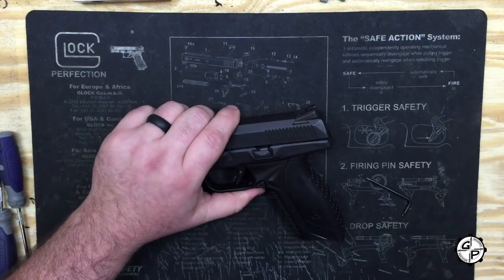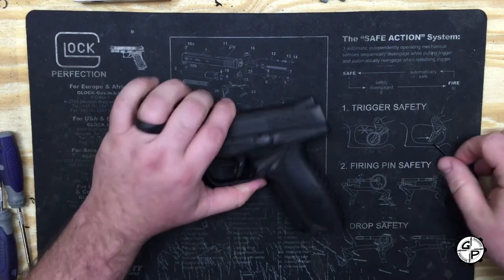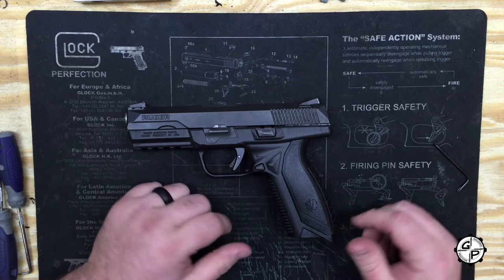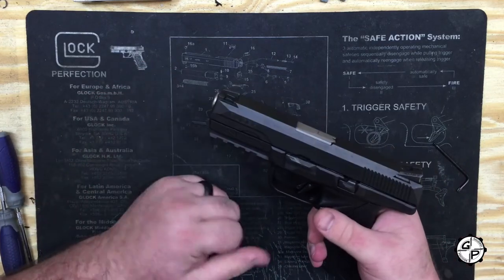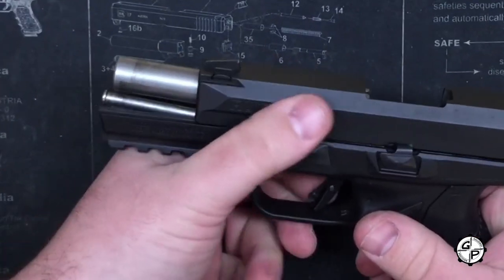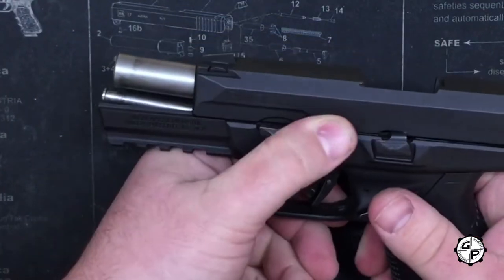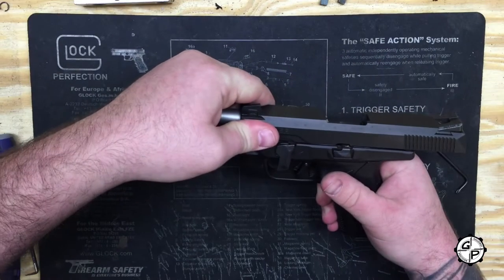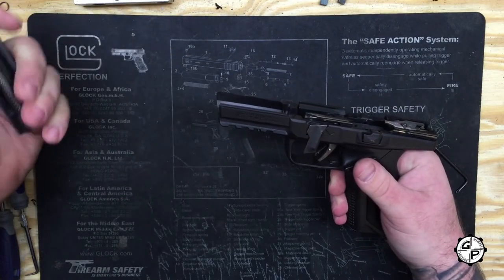That's the first really neat thing about this. Next, if you're familiar with SIG firearms at all — the SIG 226, SIG P320, any of those — the slide comes off very similar to that. You're going to rack the slide to the rear, put your slide lock up, and where the takedown lever is, swing that a full 90 degrees down, and right off the slide will come.